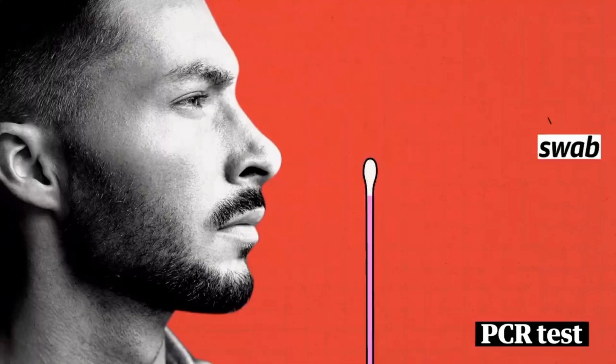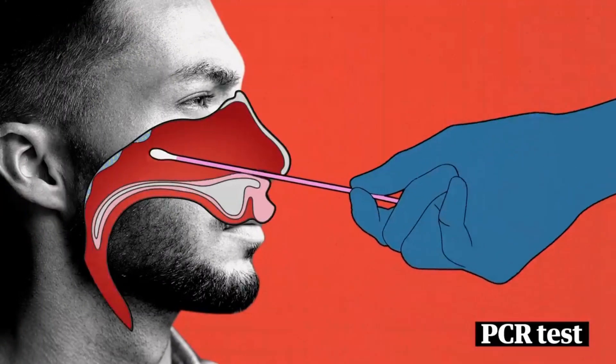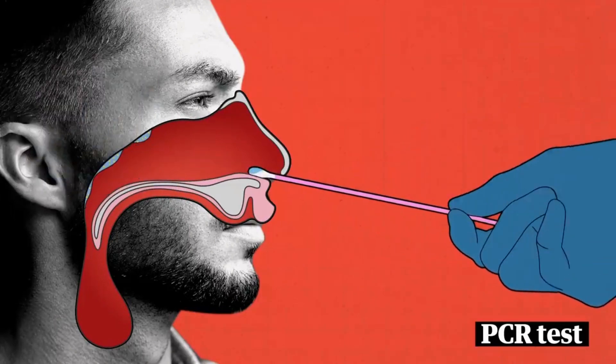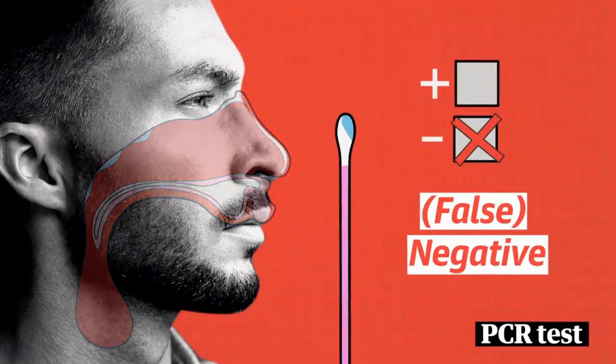We take a swab and they're going to go really far back. The reason they go far back is that the virus lives way in the back of people's nose — we want to make sure we get a good sampling. One of the biggest reasons a test comes back negative, what we call a false negative, is that we don't get enough sampling.